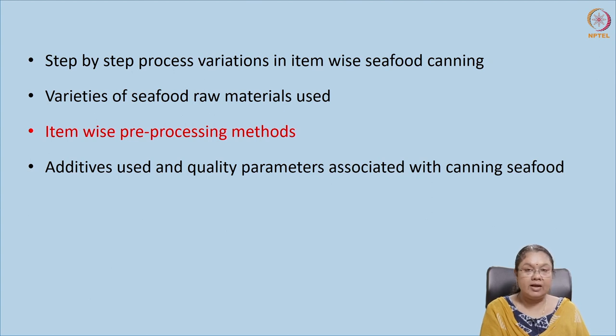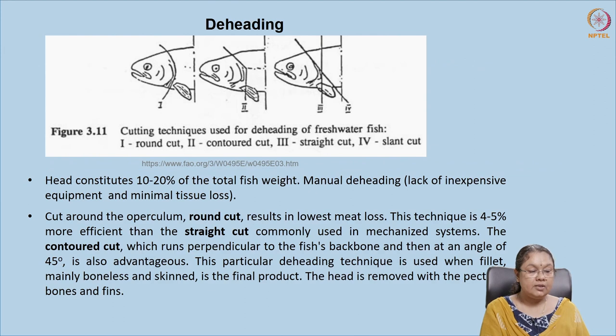In this section we will discuss other pre-processing techniques. Now let's start with de-heading. Immediately after washing, the fish is de-headed — de-heading means removing the head. It can be done in different ways, and we concentrate on efficiency so that there is no loss of tissue or meat. We can have a round cut, contoured cut, straight cut, and slant cut. In the round cut, the cut is made just behind the upper column and the loss of meat is minimum.